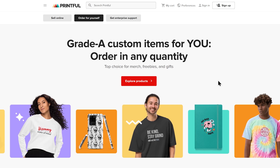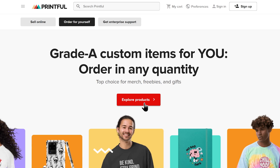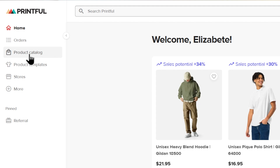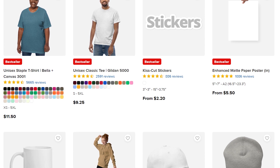Let's start by browsing Printful's product catalog. To get there, just click on Explore Products on the Printful website. If you're already signed up to Printful, you can also access the catalog from your dashboard right here. With over 300 products to choose from, Printful's catalog has something for everyone.